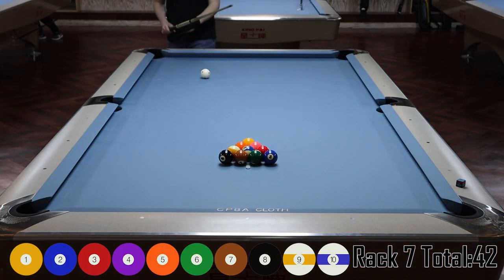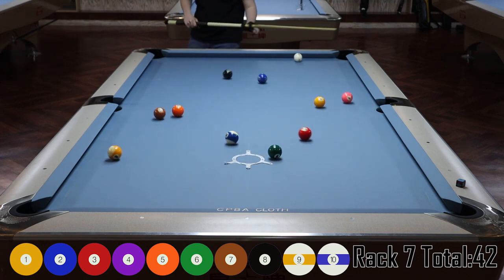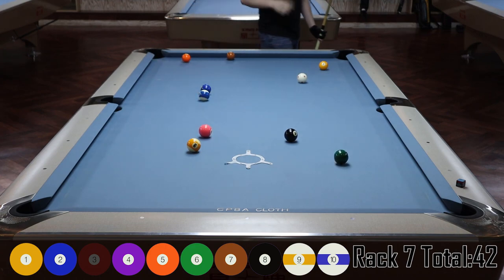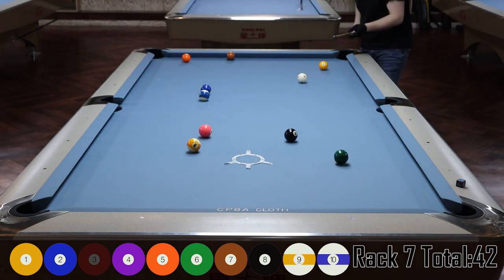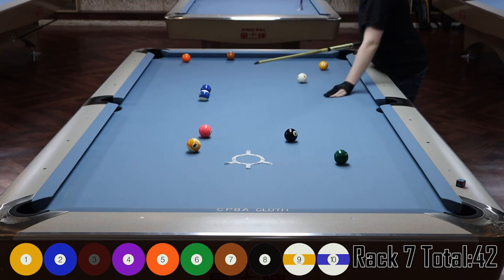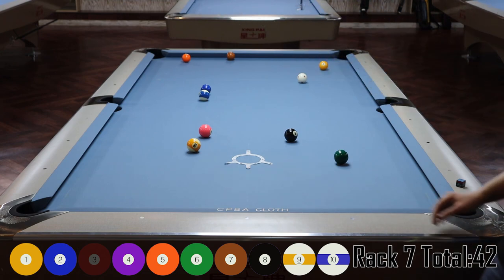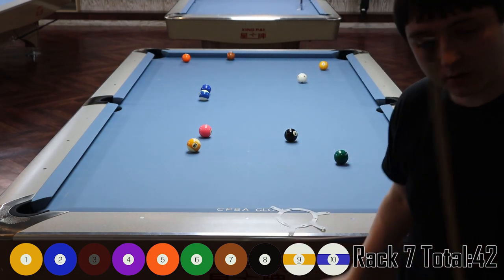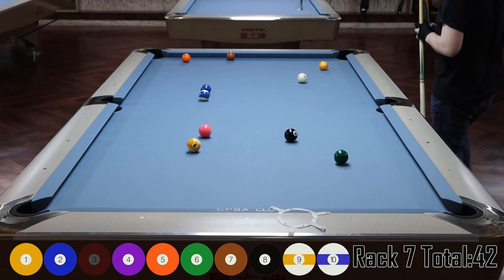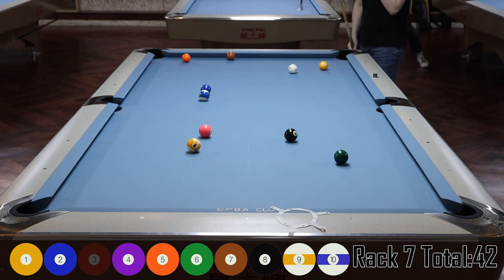I have to say — it's pretty interesting to go back and watch these videos. I'm seeing a lot of mistakes that aren't quite so obvious when you're playing at the table. I'd recommend this to any pool player: record yourself shooting through some racks and then see what you did wrong. Why didn't I get out of that rack? I'm seeing a lot of reasons why racks are more difficult than they should have been.